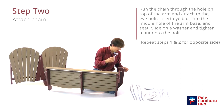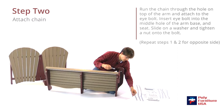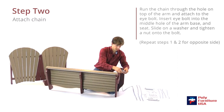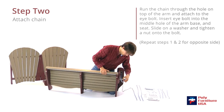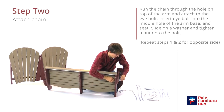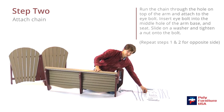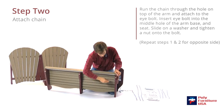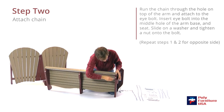Now grab the long eye bolt. We're going to hook the front of the swing chain through the hole in the arm. We've got two different sizes — the long one goes on the bottom and runs through there. Then grab the washer and nut; the washer goes in first, then the nut.